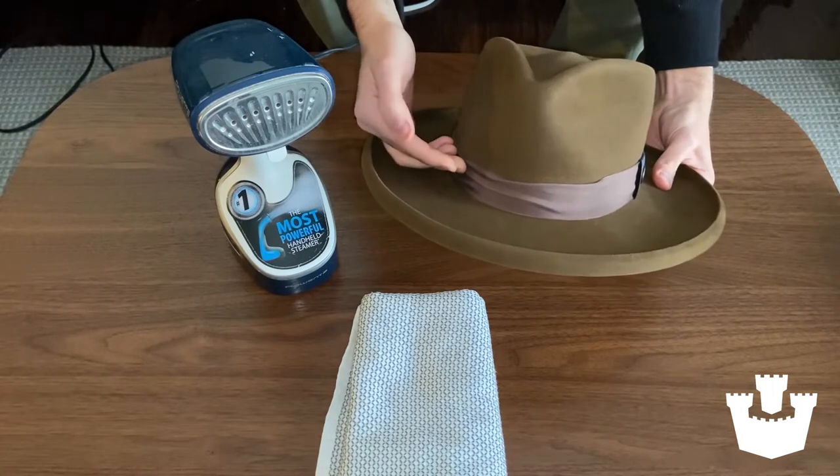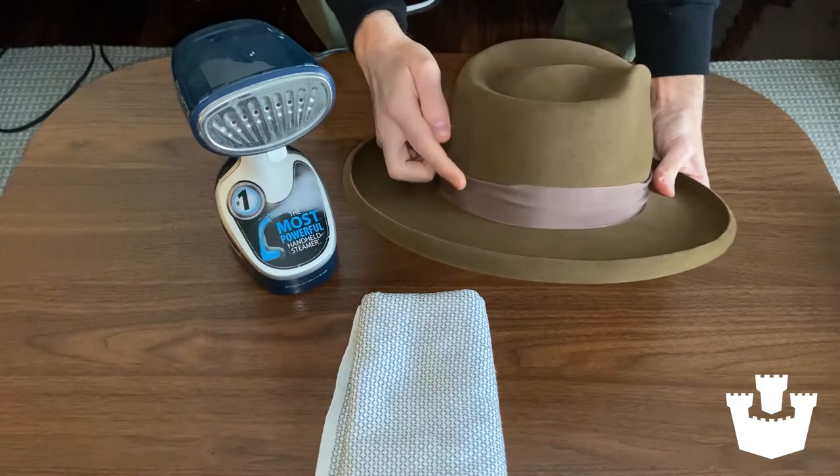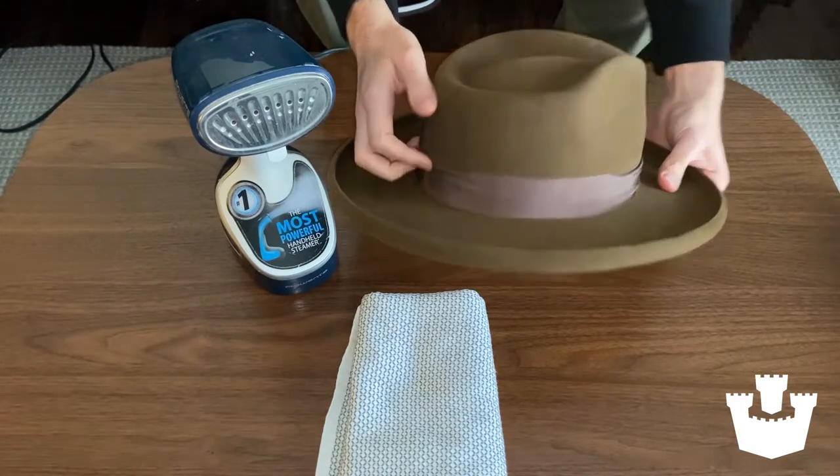You can see the issue here — wrinkling. This is something that commonly happens when hats are shipped or just stacked on top of each other. It's pretty common and quite easy to remove.